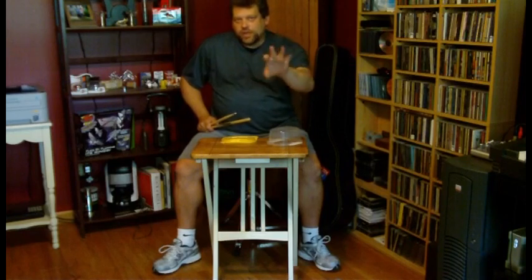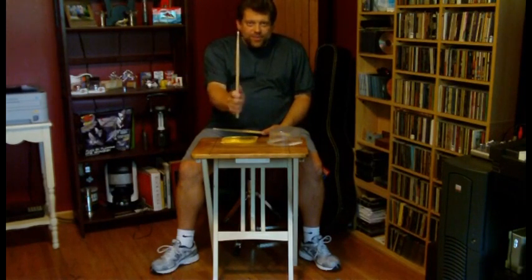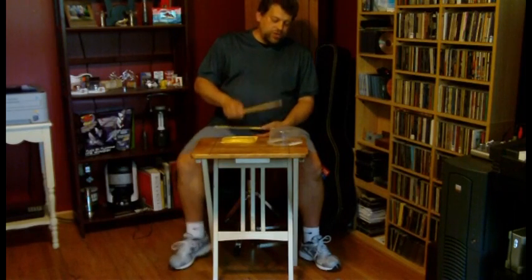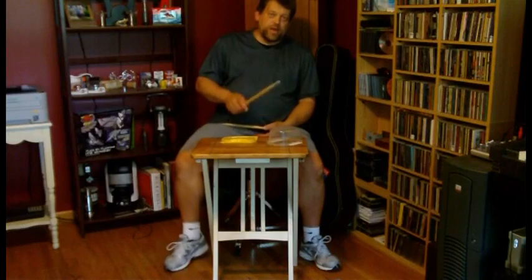Let's get started with our actual lesson today. We'll recap last week: I had you tapping your foot on the quarter notes — 1, 2, 3, 4 — while playing eighth notes with your right hand. Your foot counts the quarter notes while your hand plays the eighth notes, counting the measures as you go.